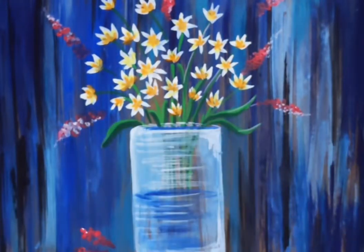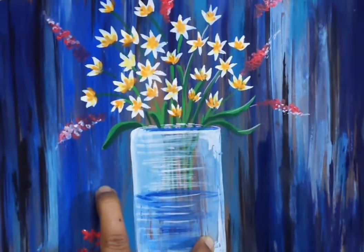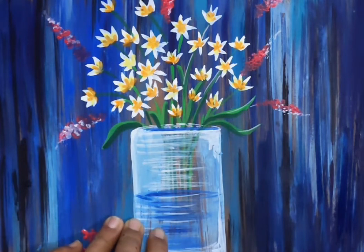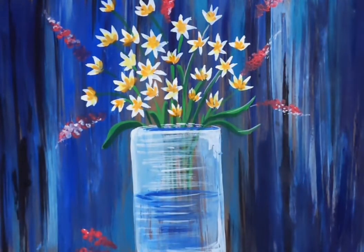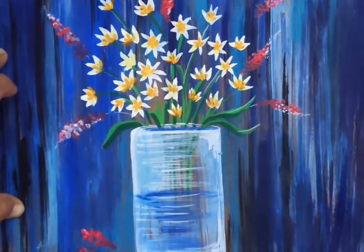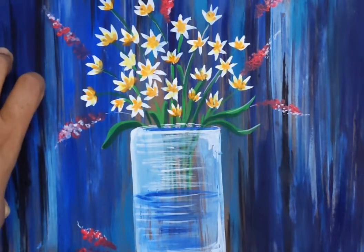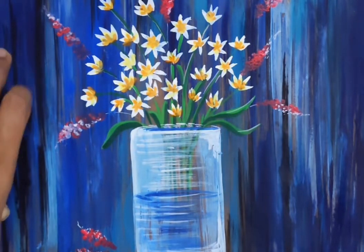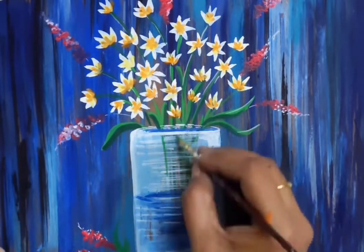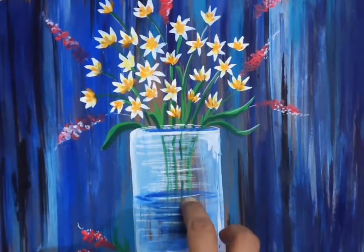You can use this as a painting, you can use it as a greeting card, and you can use it as a painting with detailing.